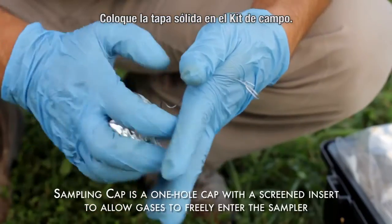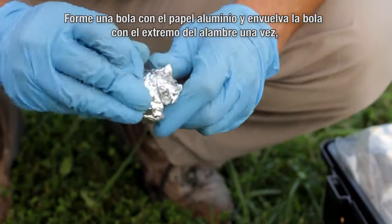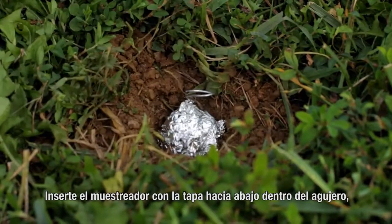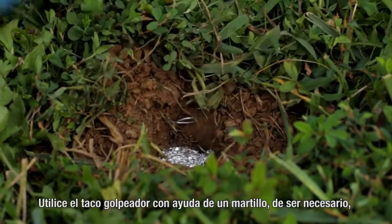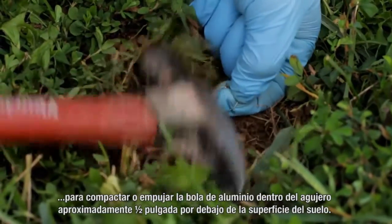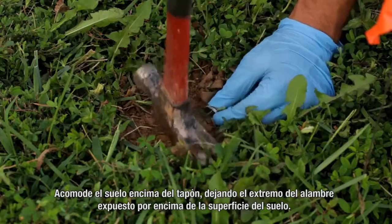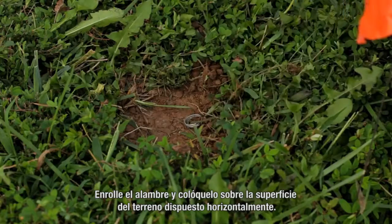Place the solid cap in the field kit. Form the aluminum foil into a ball and wrap the end of the wire one time around the aluminum foil so the end of the wire will extend at least one inch out of the hole when installed. Lower the sampler, open end down, into the hole and compress the ball into the top of the hole to tightly plug it. Use the provided tapping dowel and a hammer if necessary to push or tap the foil ball into the hole so it rests approximately one half inch below the ground surface. Collapse the soils above the plug, leaving the end of the wire exposed above the surface. Coil the wire and lay it flat on the ground surface.